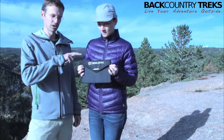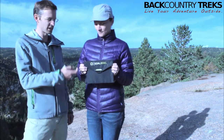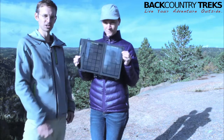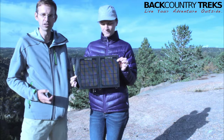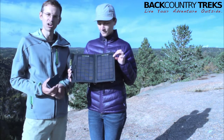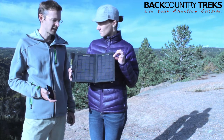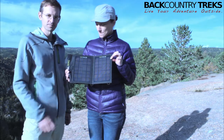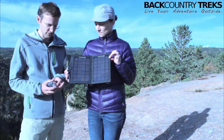I've done a review from Goal Zero. This is the Nomad 7 — it's a solar panel. I'm going to open it up and show them. So if you're out and you want to charge your cell phone, you've got like a CamelBak All Clear that charges via USB. Anything that'll charge via USB, for the most part, you can charge outdoors.